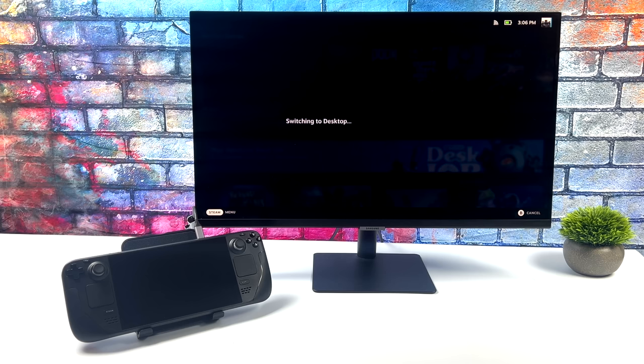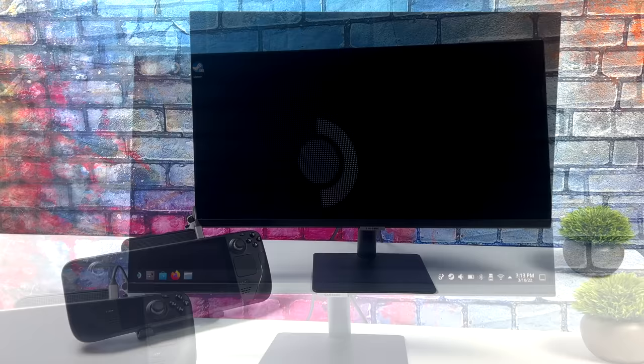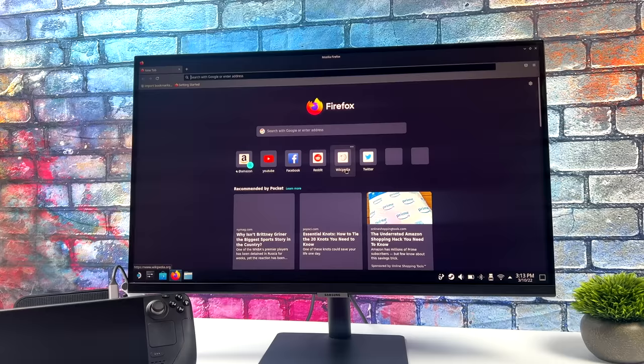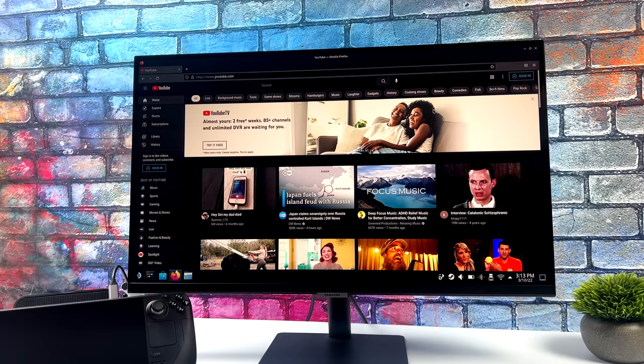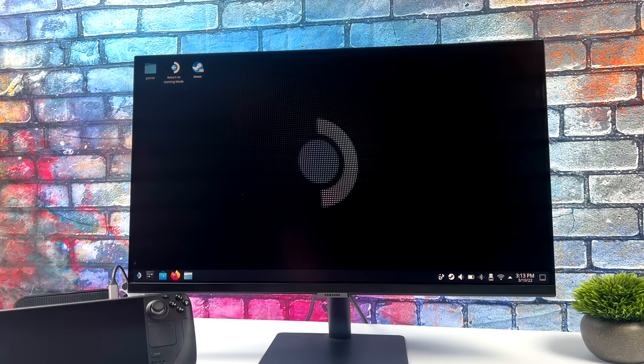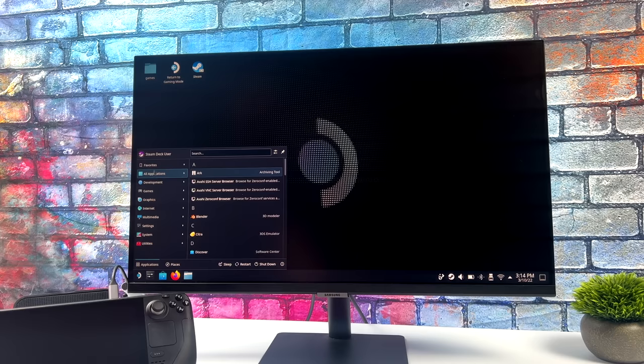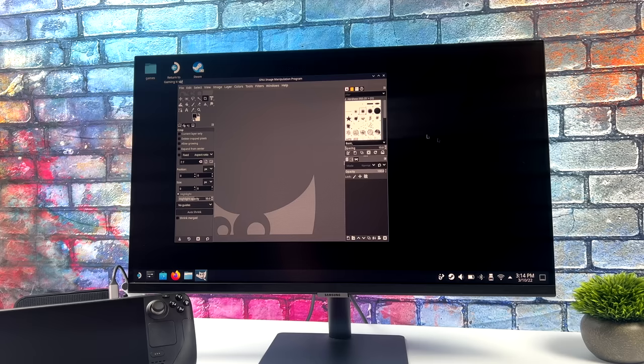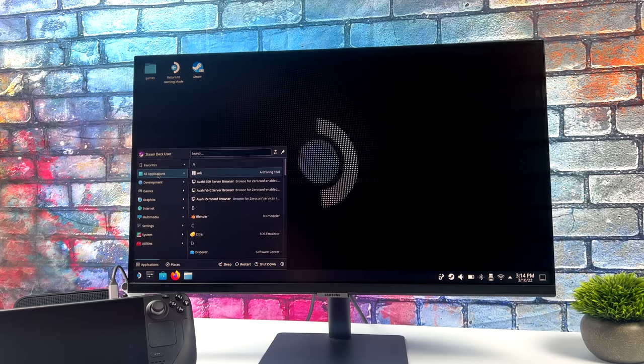We could also set this up and go into desktop mode — it does have KDE Plasma as your desktop, which is a full Linux operating system. The first time you boot this up it might look a little odd, but you can head over to the display settings and make sure your monitor is set to 60 Hz, 1080p, or whatever resolution you want. 60 Hz is definitely important — when I first plugged it in, it was only running at 24. But what we have now is a full PC: we can browse the web, check emails, do photo editing, video editing. There's an application store called Discover where you can download new applications. I've also installed GIMP — this is an open source free-to-use photo editing software suite, and it does work really well on the Steam Deck.